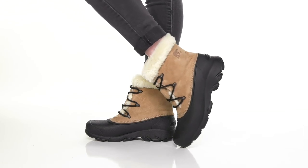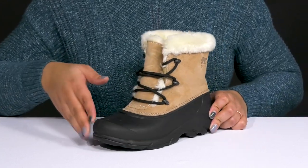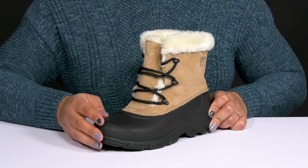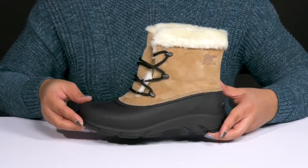Stay warm and cozy all season long with these winter boots by Sorelle. They feature a suede upper with a round-toe silhouette, and they have a functional lace-up closure to give you a secure and custom fit. They have a gusset at the tongue to keep out unwanted debris, and the rubber shell at the bottom gives you long-lasting durability.